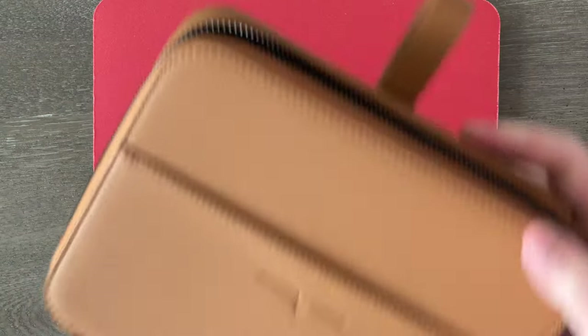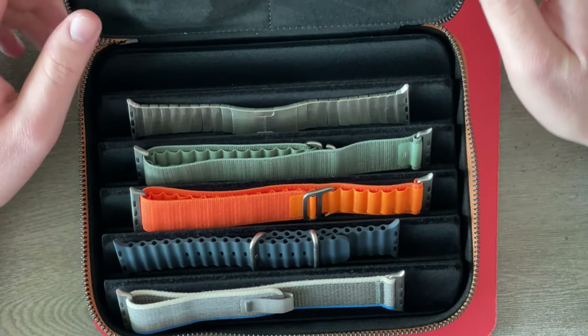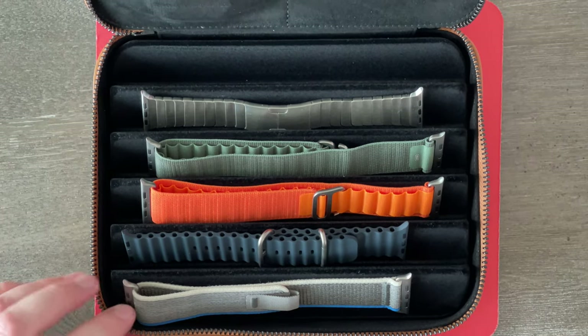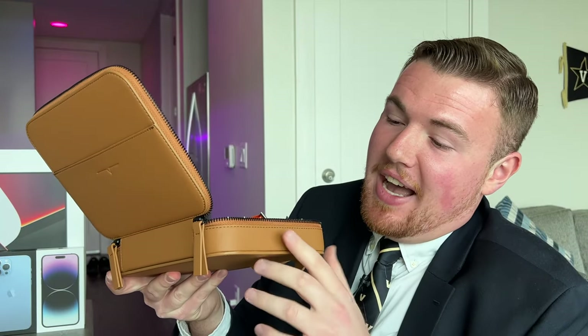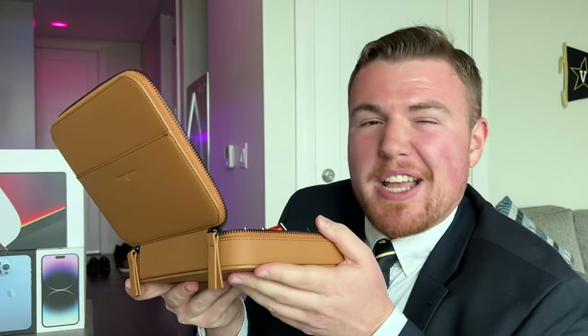If we want to unzip it again with those really nice and solid zippers, we can pop it back open and there is my Apple watch and collection of bands. One thing I will say — I really, really like this brown color that this particular version of the carrying case has going on. I know you can also get it in black, but I'm happy I chose brown because this is just a really nice shade of brown, especially when it's supposed to be a leather-like case. It is vegan leather, not actual leather, but I just think brown — especially this shade — is a great color for leather.